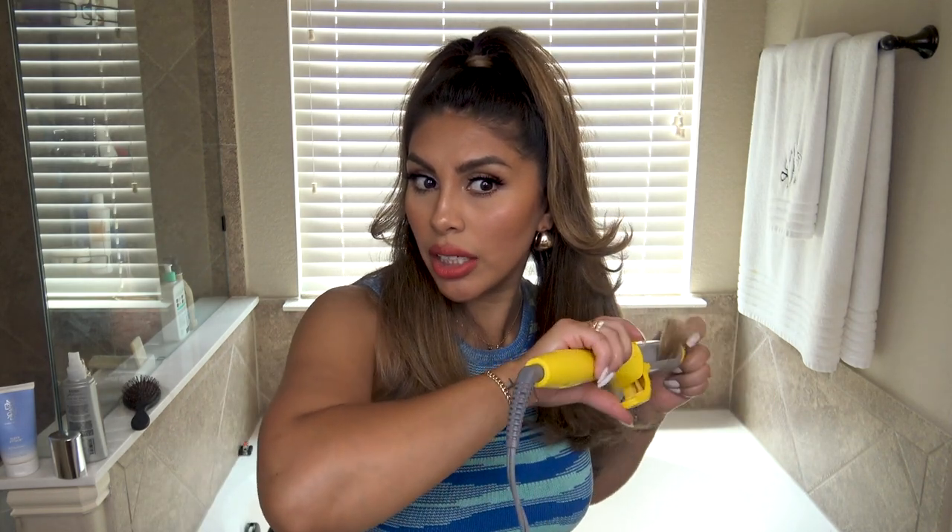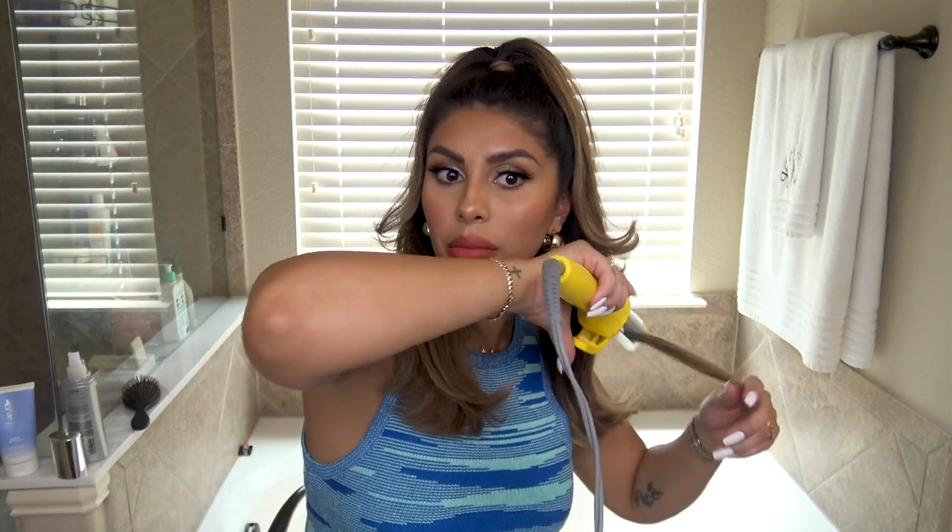Now I'm just going to curl the bottom layer — it gives it a little bit of extra bounce. I'm just hitting it really lightly, doing the same technique as with the blow dryer by just letting it go like that to get the bottom layer.